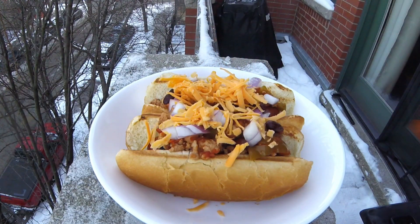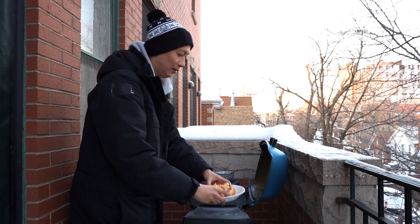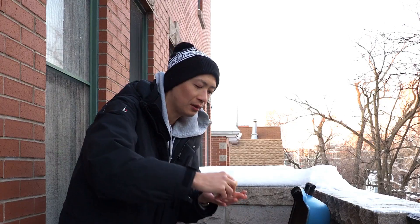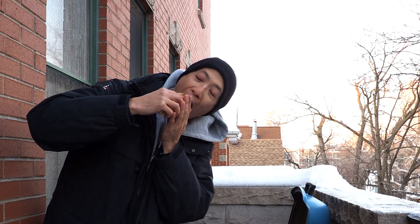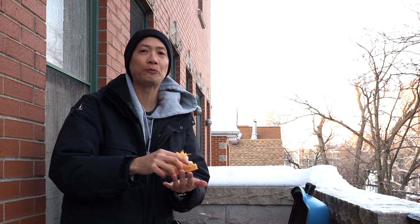Some folks might like to add some sour cream or some jalapeños to it, but for me, these are ready to enjoy. Like I said, on a frigid day here in Chicago, some comfort food is much needed. Mmm, it just warms you up to the core.